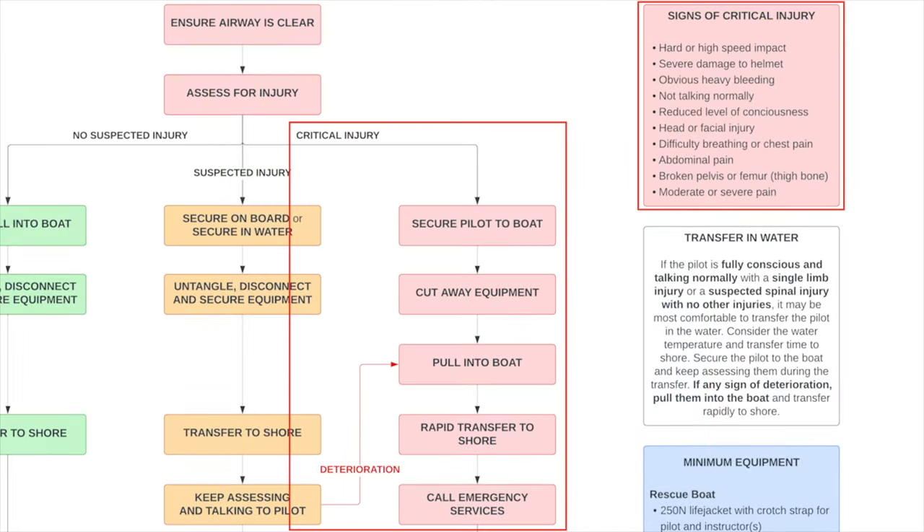In the red channel — critical injury — we're going to secure the pilot to the boat so they don't drift off. We quickly cut away the equipment rather than disentangling it, then pull them into the boat. Even if we're worried about spinal injury, when we're very worried about that pilot in general we want them in the boat and quickly on shore. We then transfer them rapidly to shore and call the emergency services on the way.